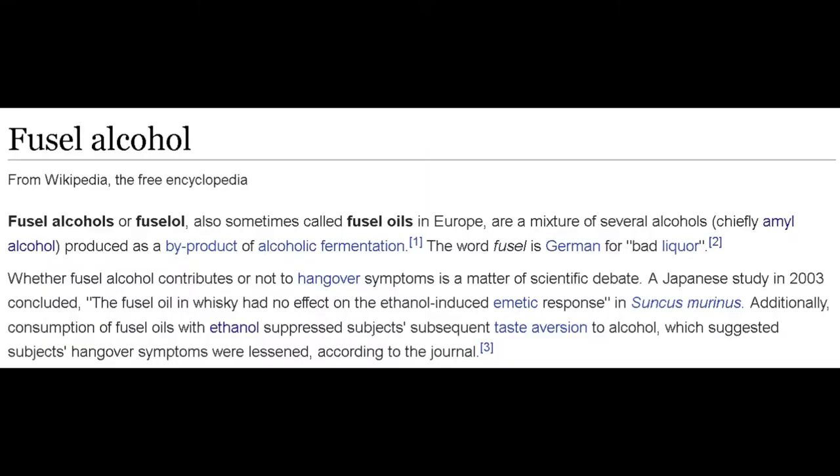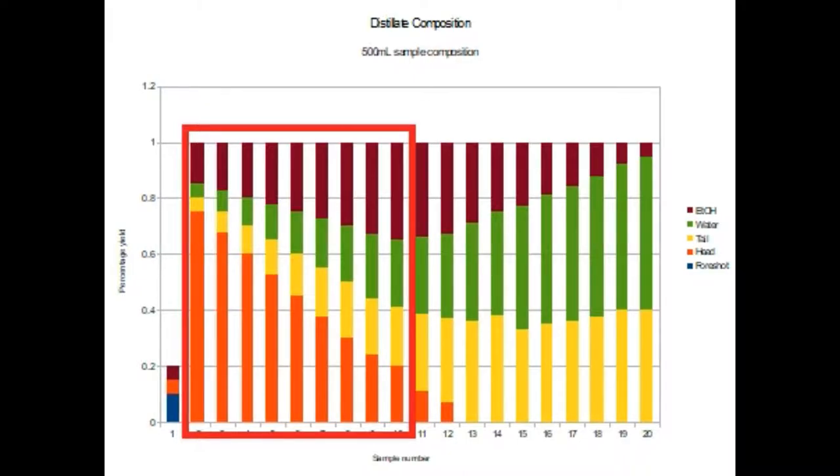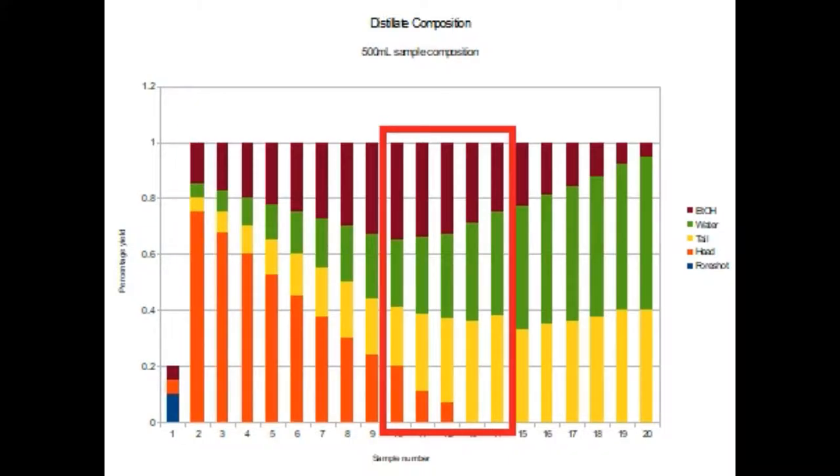Particularly important here are the fusils, as the amount of fusil alcohol and other concomitant flavours have an effect on the overall flavour, being a component that is not moderated as well. As the heads proceed to vapourise off, the amount of fusil alcohol decreases and the amount of ethanol increases, which carries more of the flavouring compounds out and becomes more noticeable — this is the desirable hearts.